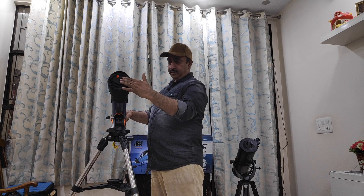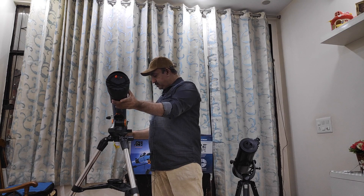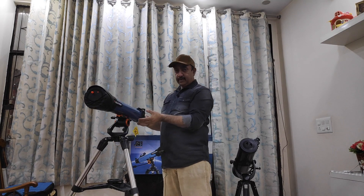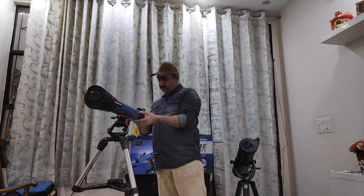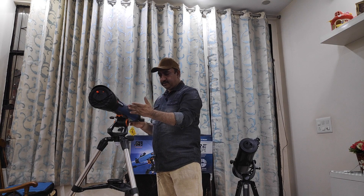The light travels to the front lens, travels the entire length of the tube, goes at the back and through this angled elbow, you see the eyepiece. You are able to view through the eyepiece and look for objects in the sky. This is a very traditional and easy to use style — the refractor.